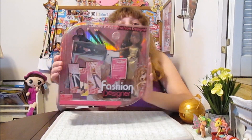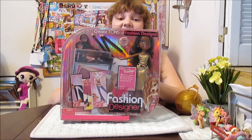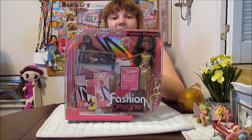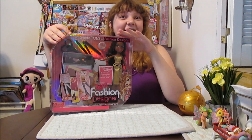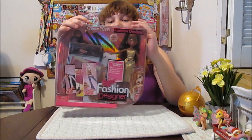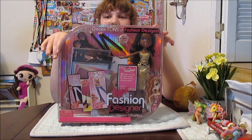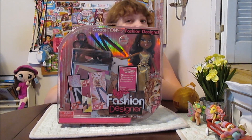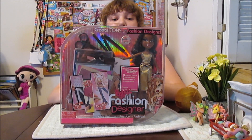Hi everyone, it's Banana and today I'm going to open up and review this Bratz Fashion Designer Sasha, which I am super excited about because I have been wanting one of these fashion designer Bratz girls for a long time because it looks like such a cool set. It comes with really fun stuff to work with. Like it comes with a designer book where you can draw things on the Bratz. I can't wait to start using this. This looks like an amazing kit.